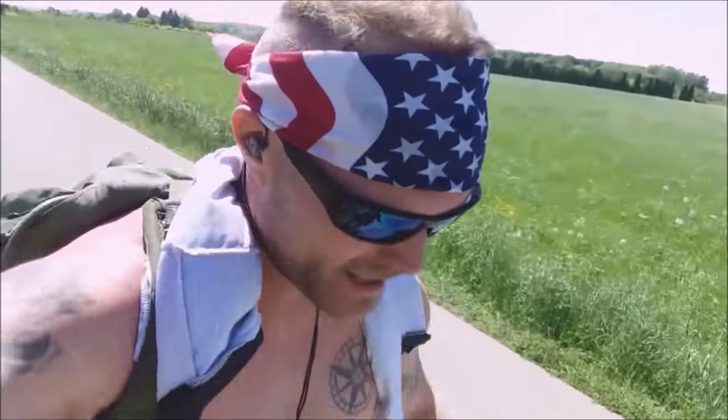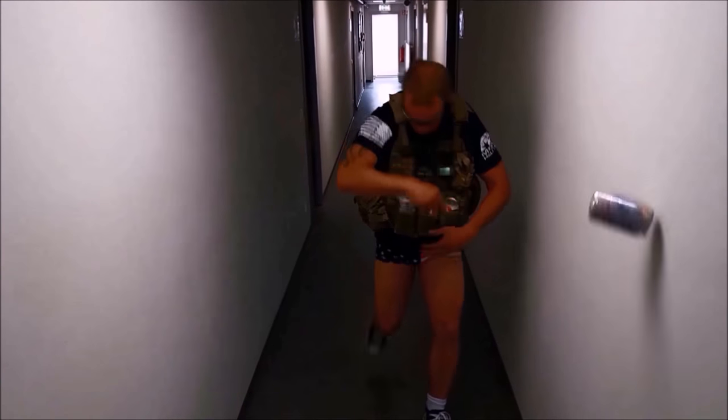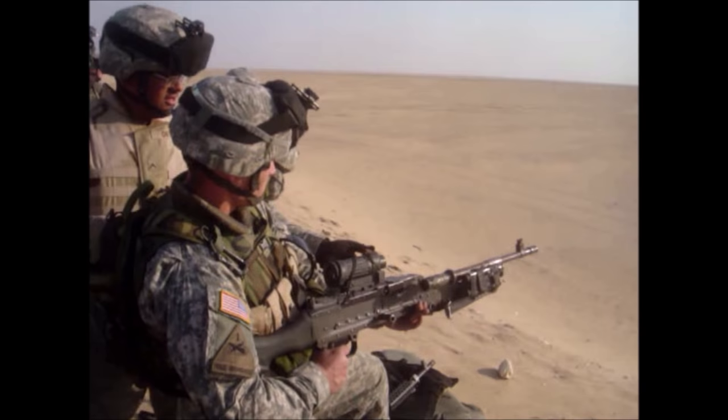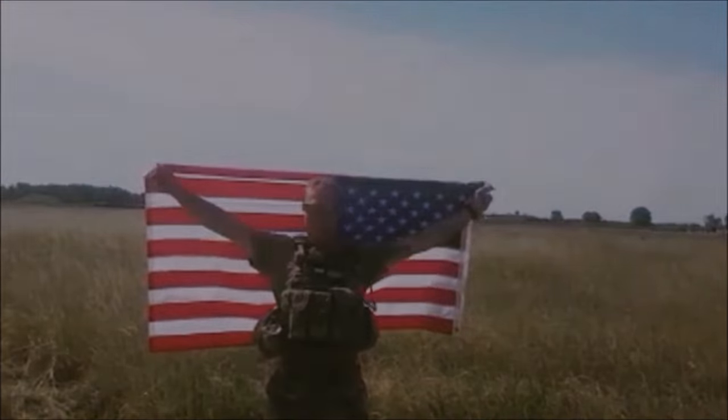What's up guys? Today is very special — you get to see what I carry in my ruck. I got old Alice here with me. She's been faithful for 15 years. This is my first issue rucksack, still going strong. I still use it even in my civilian ventures. Maybe you'll learn something, maybe you'll have some tips for me.